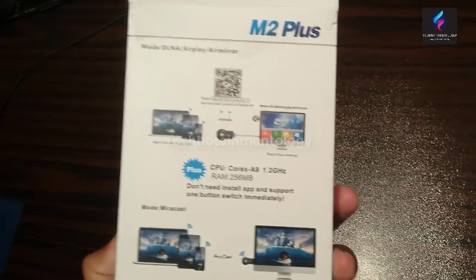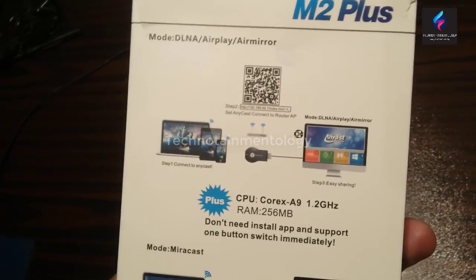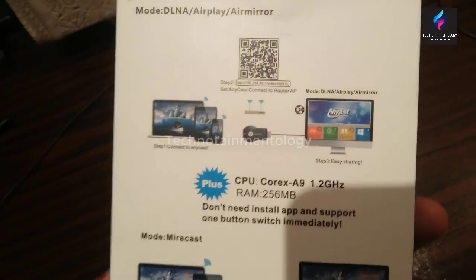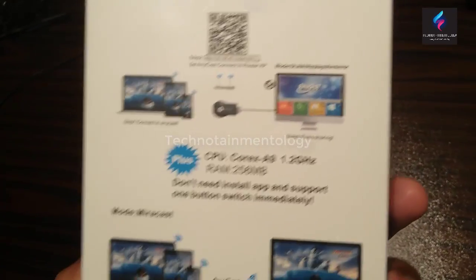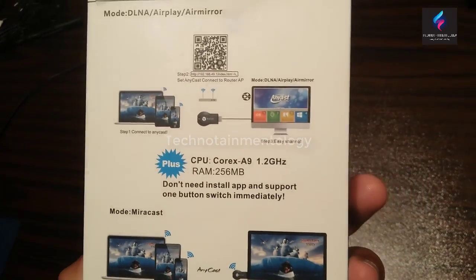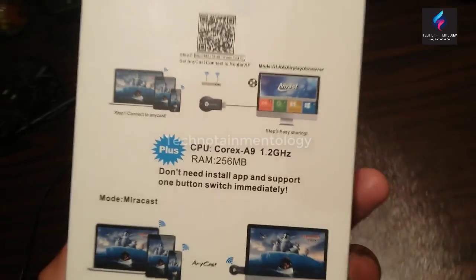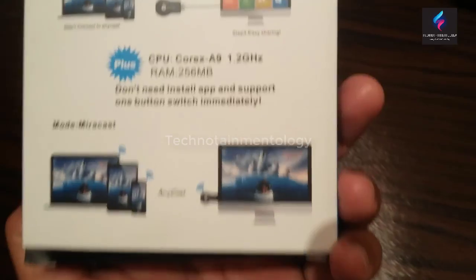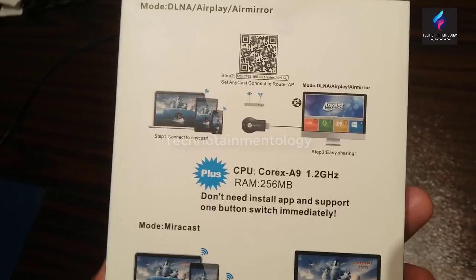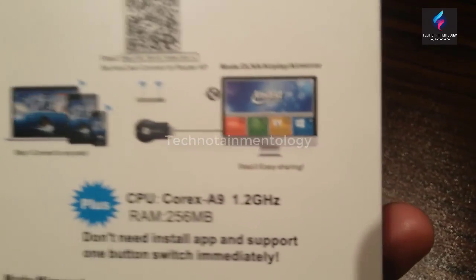You can see here on the back side it has three modes: DLNA, AirPlay, and AirMirror. You can connect your mobile with this device. It has a CPU of Cortex A9, 1.2 GHz, and RAM of 256 MB. You can display your mobile through Miracast and watch it on your TV, LCD, LED, or whatever you have.